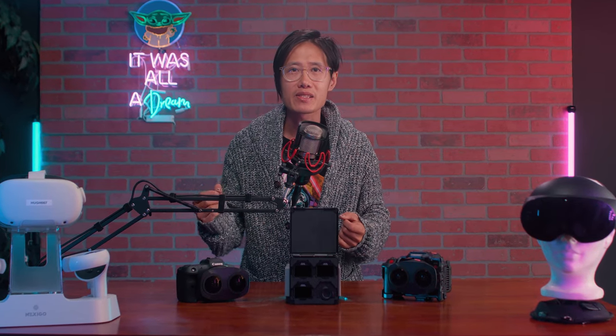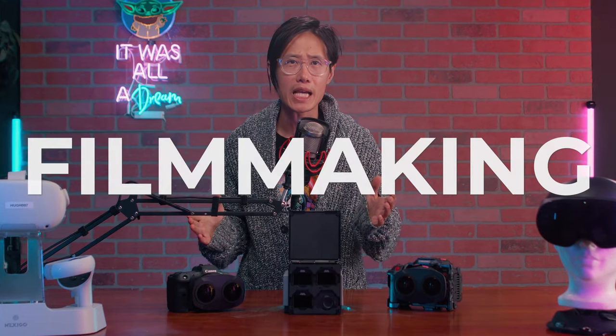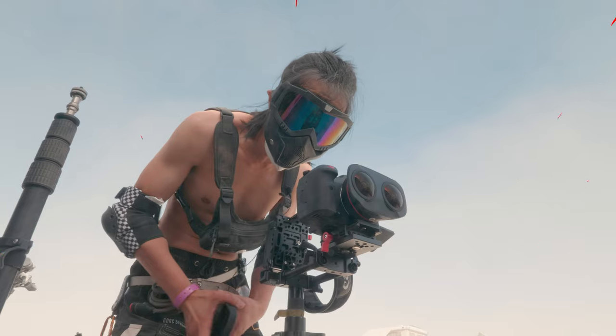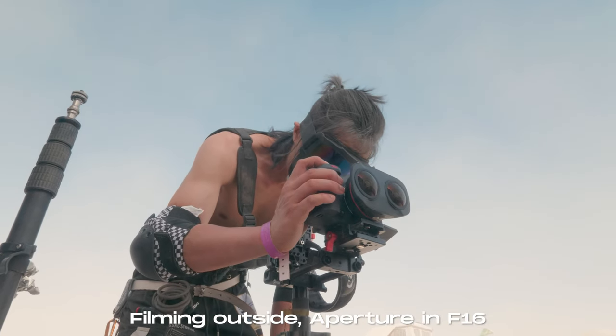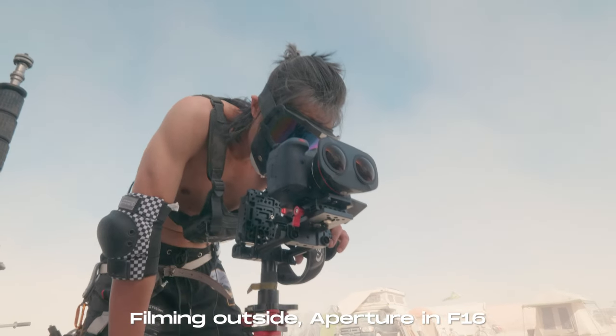Finally, the biggest problem is solved in VR180 filmmaking. You know the time when you are filming outside, under the sun, and you need to close the aperture to f/16 to avoid clipping.